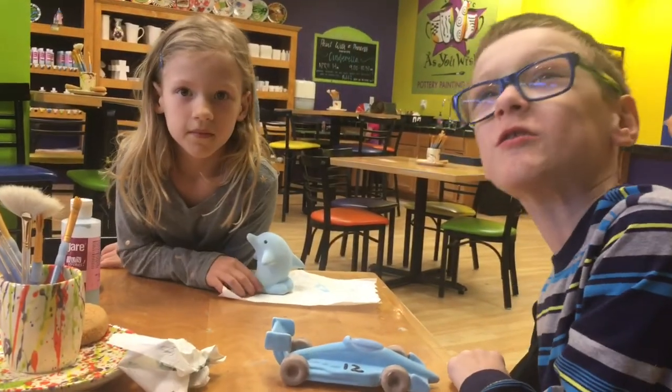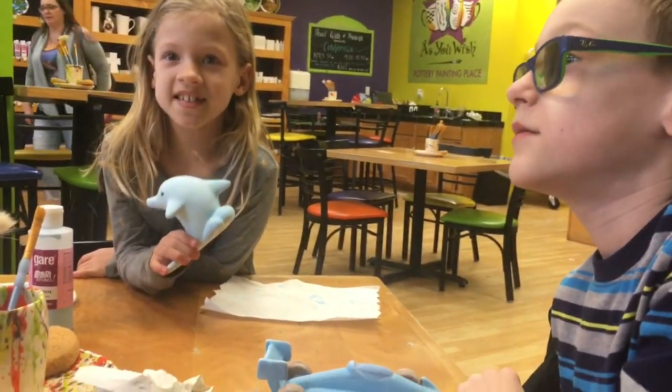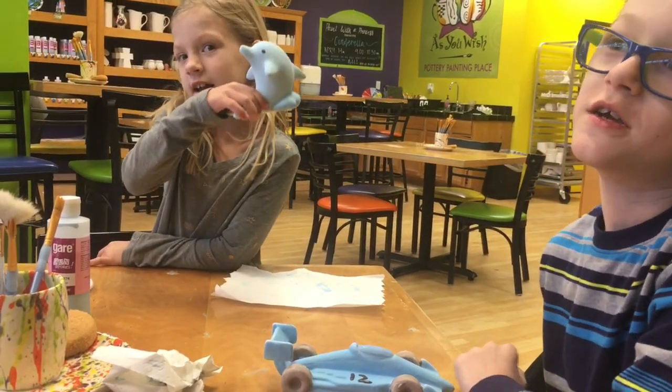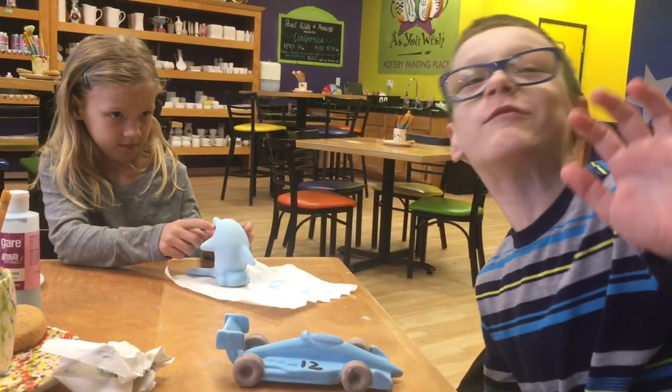My race card's all done. My dolphin's all done. They're going to cook it so that it stays nice and shiny. And then we can pick it up in a few days. We're just going to be a few more minutes.